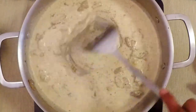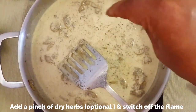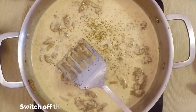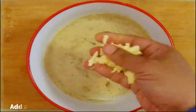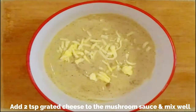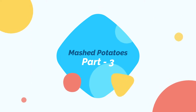The sauce has already started to thicken. Add a pinch of dried herbs — that's optional but it gives a very good flavor. Switch off the flame and transfer to a bowl. I'm adding two teaspoons of grated cheese — this is completely optional. Mix well and set aside.